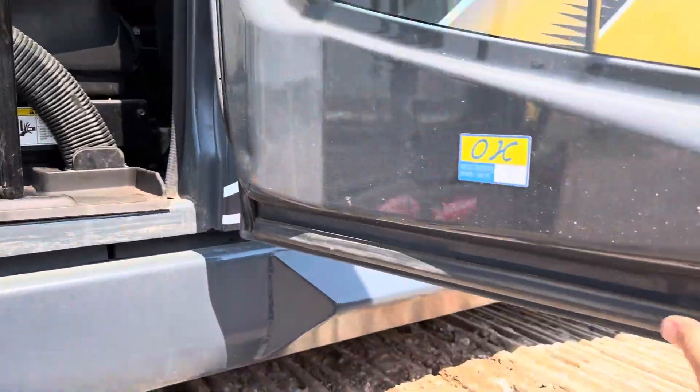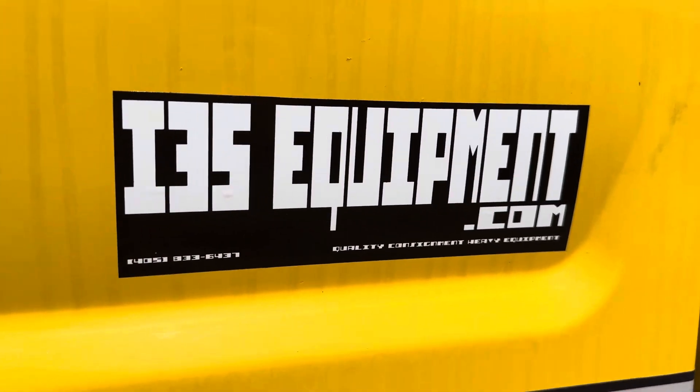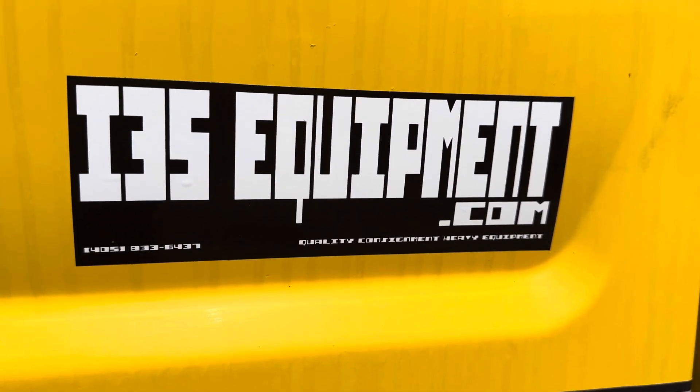Hope that video has been helpful to you. As always, you can see your full and up-to-date inventory of consignment equipment online at www.i35equipment.com. Thanks for watching — I hope you have a wonderful day.